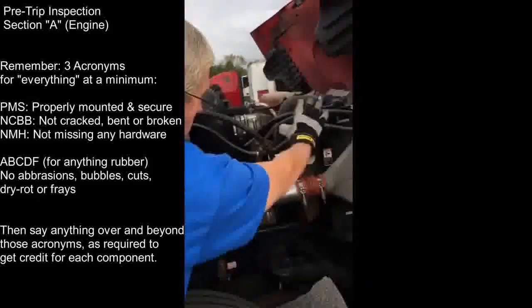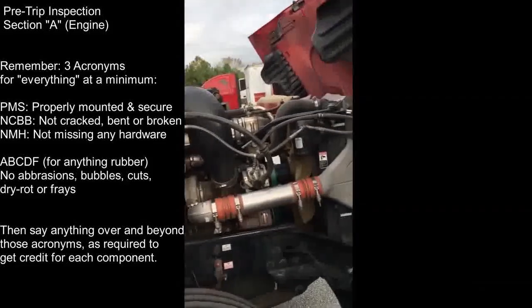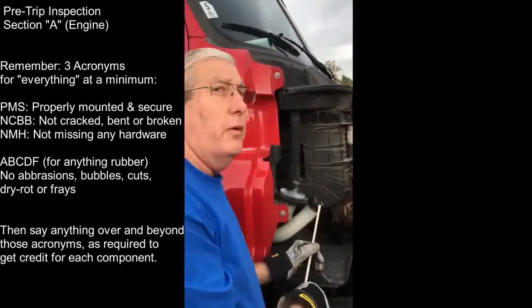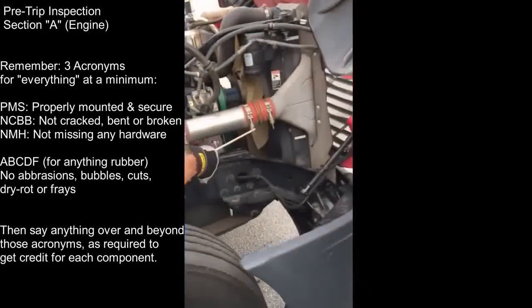All my hoses are properly mounted and secured - not cracked, bent, or broken, not missing any hardware. There's no abrasions, bubbles, cuts, dry rot, or frays, and they're not leaking. My hose clamps are all properly mounted and secured.